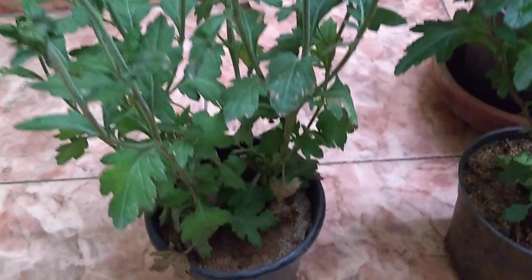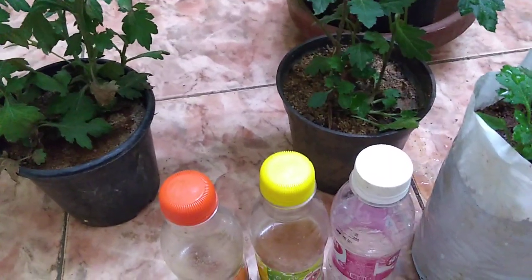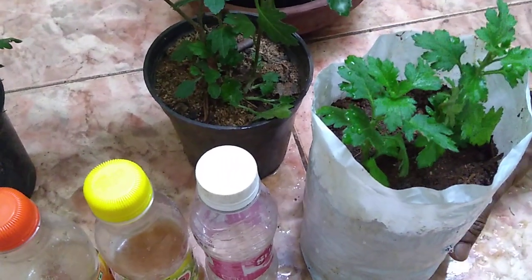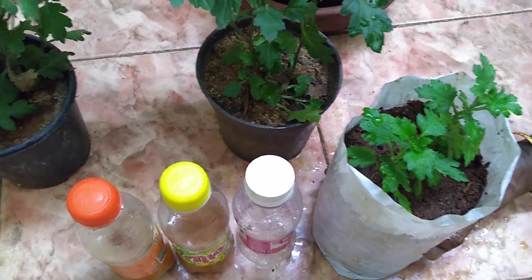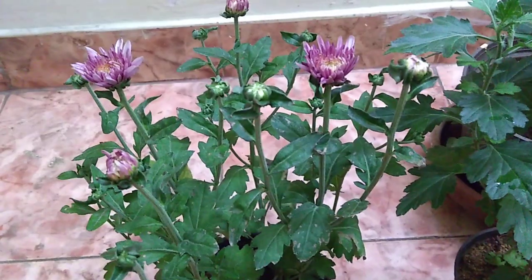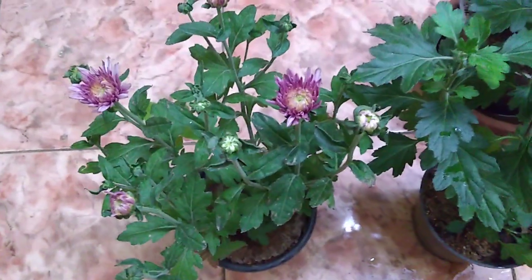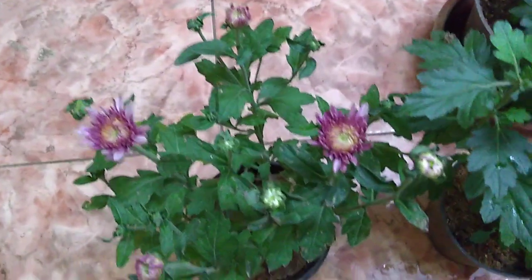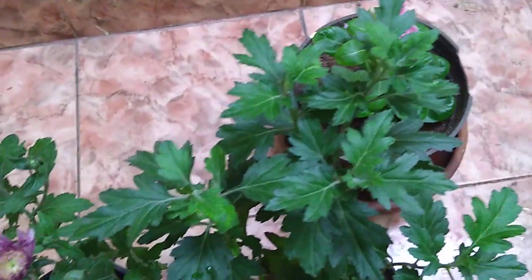I am going to use the same product. If you have 3 cuttings ready, we will be able to store flowers and results will follow. How about doing cuttings all the time? Thank you very much for your time.